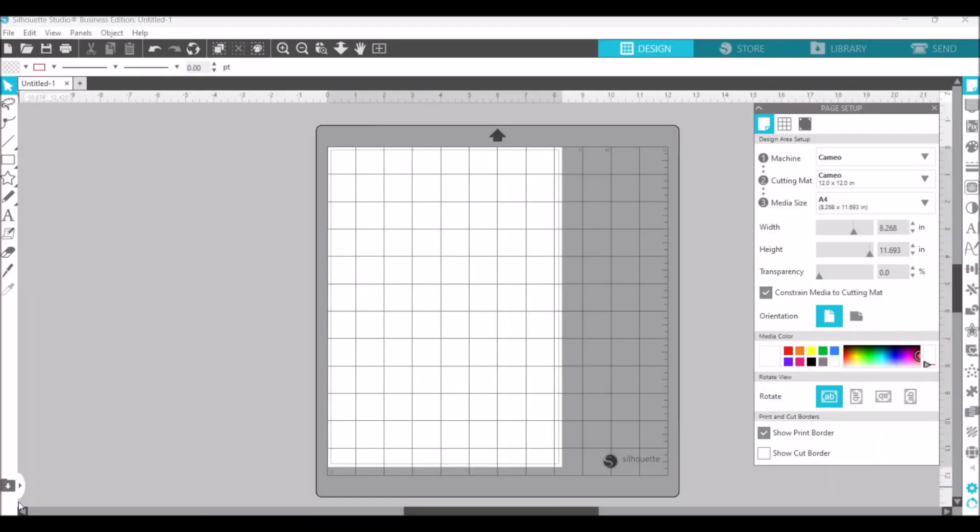Okay, so I am now in my Silhouette Studio Business Edition software and I'm going to make the ornament in here. This is why I love Silhouette Studio software so much — the flexibility and the possibilities of what you can create are absolutely endless. Today I thought it would be fun to make a Christmas ornament that you can attach onto a card, and this software will make it 10 times easier for mass producing.